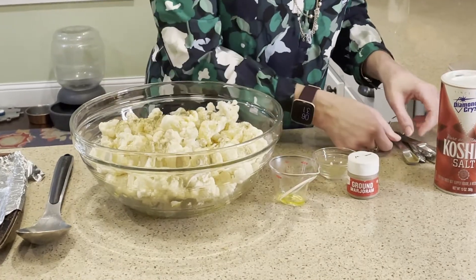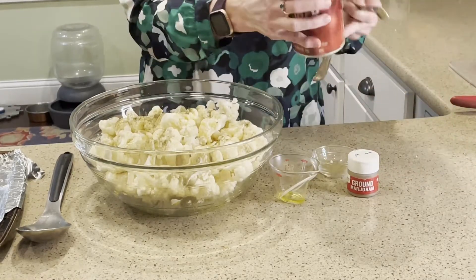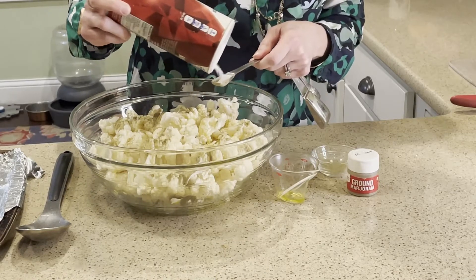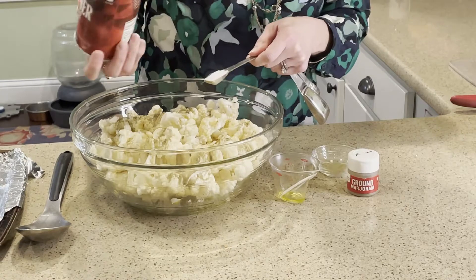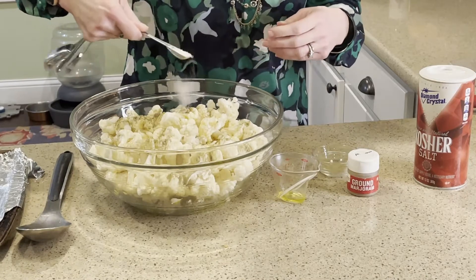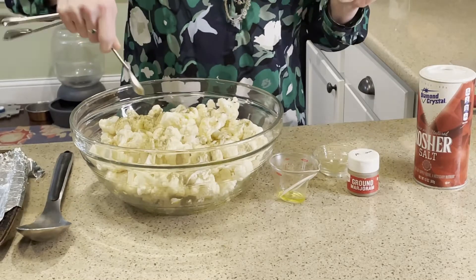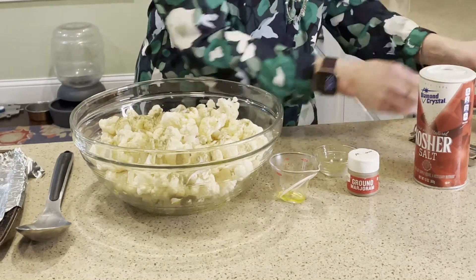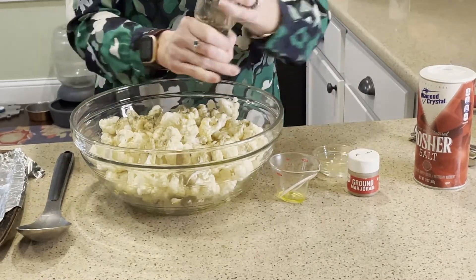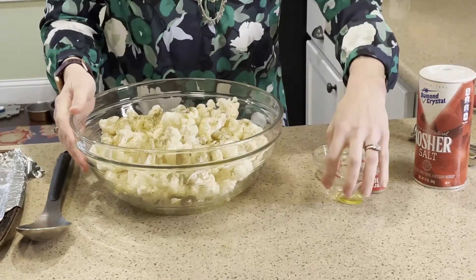We are going to do a half teaspoon of salt. I prefer kosher salt. For this recipe you want to use a finer ground kosher salt — certain times you'd want a more coarse kosher salt. What I'll probably do is finish with a little bit of ground pink salt. And then pepper to taste — those who prefer more pepper, like I do, can add that themselves.